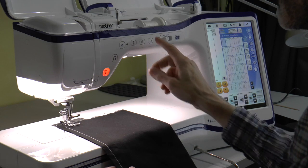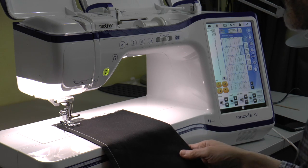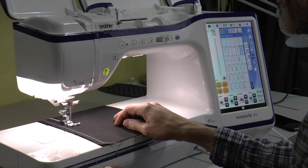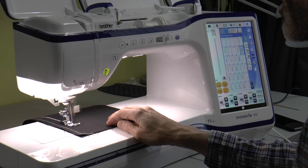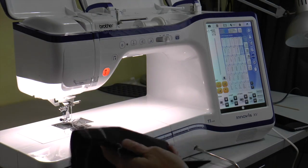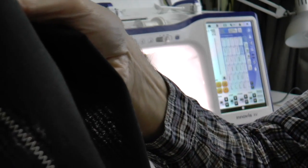Let's change to a different stitch — let's try a simple zigzag and perhaps raise the speed. So there we go — press the scissors, lift the presser foot, and just move it to the camera. Good, even stitch. The front looks as good as the back. Simple as that.